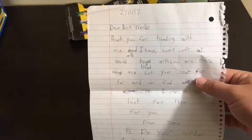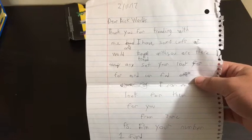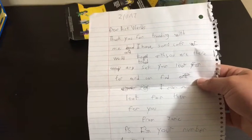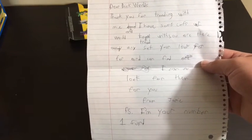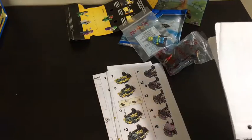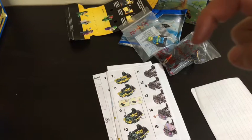Dear BrickWorlds, thank you for trading with me. I have some CMFs I would trade with you. Are there any sets you look for, and can find, or I can look for them for you? I'm your number one fan. Oh, thanks man, I appreciate that. I'm pretty sure we've already figured out the CMFs — we've already done the trade. If you want to check out the haul from me, go check out his channel; link will be in the description for that.